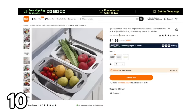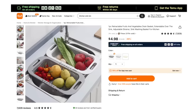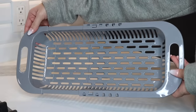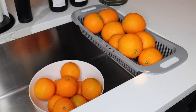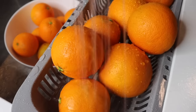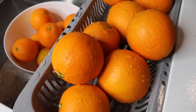Moving on to this over-the-sink basket. I love this item because not everyone has the same size sink — it expands to the size you need to sit on top of your sink so you can wash your vegetables or fruits. It was my birthday this week, and my mom had a bunch of oranges delivered to me. I've been loving oranges lately, and this makes washing all of them so much easier.